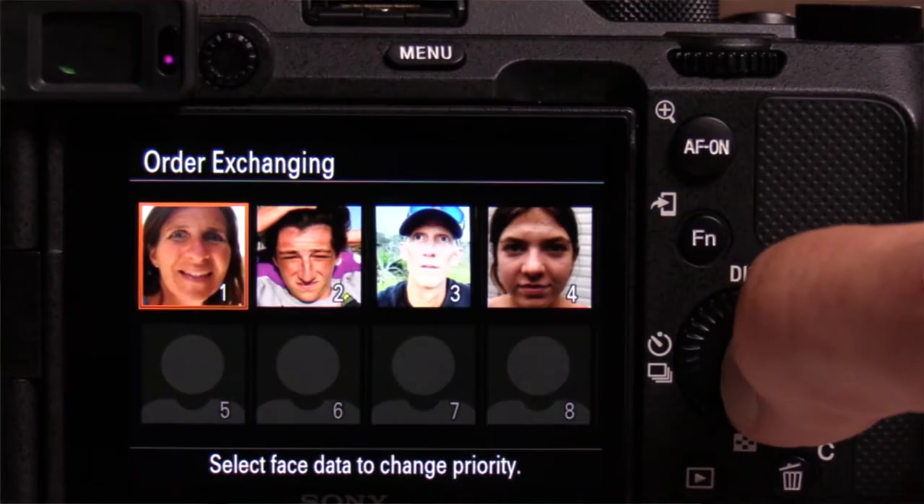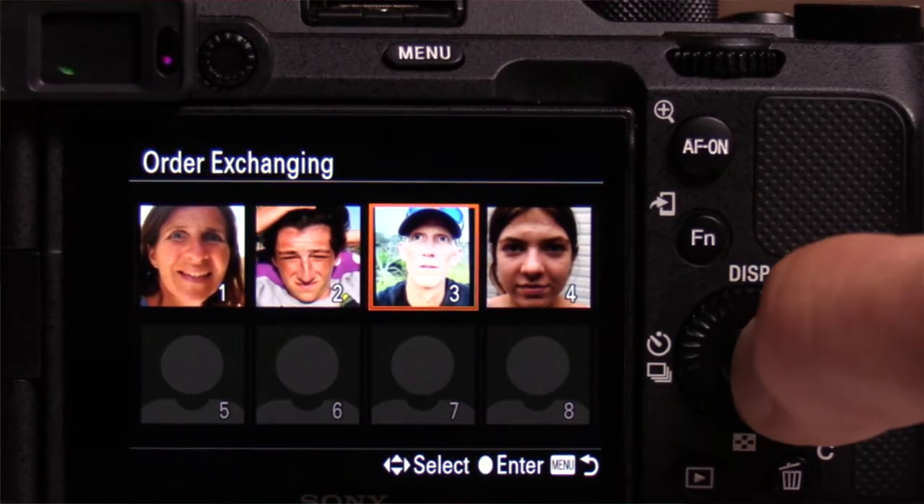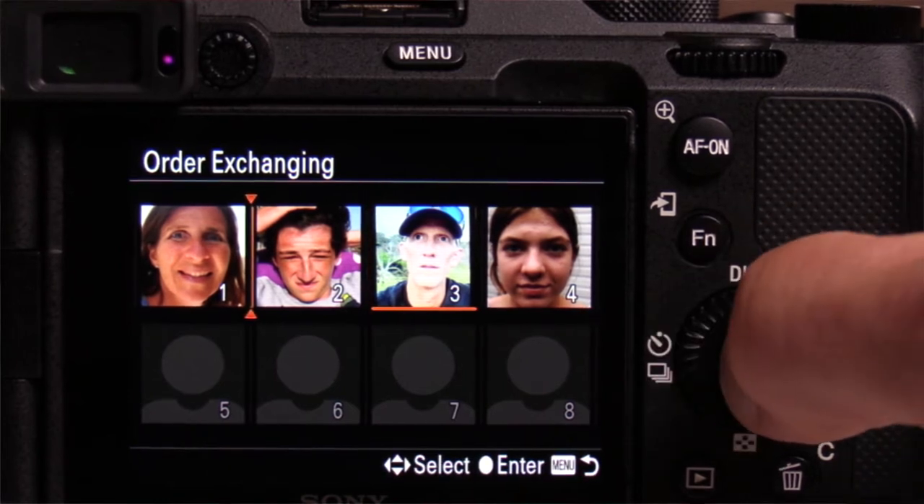What's great about this is you can then rank your faces in order of priority, meaning the camera is going to find that face and focus on it first. This way, if you're doing something casual or something formal, the camera is going to recognize their face, focus on it right away, and you can take a better picture.